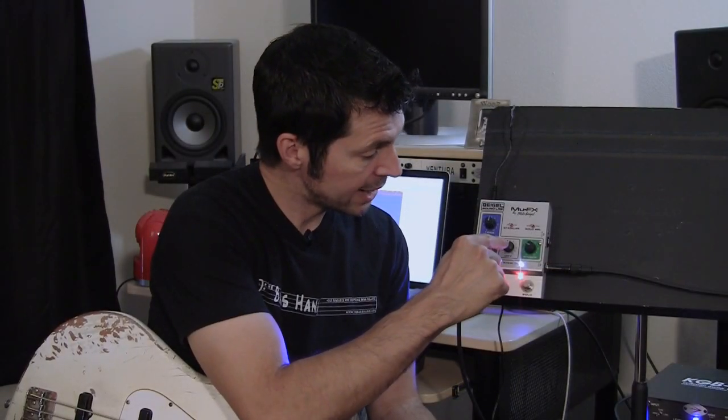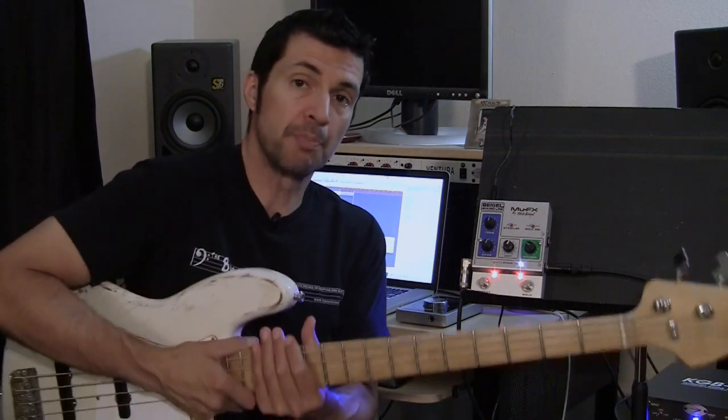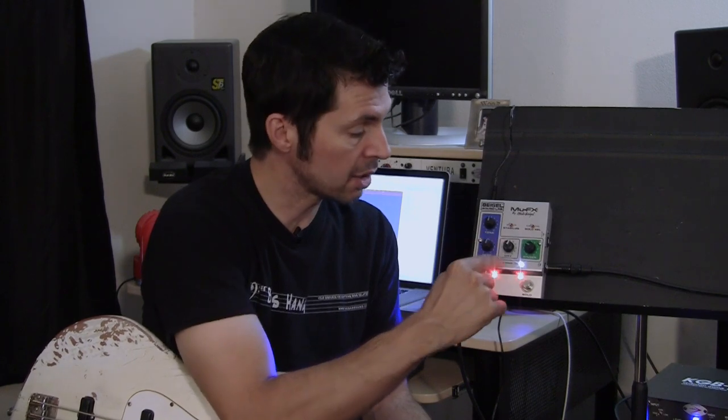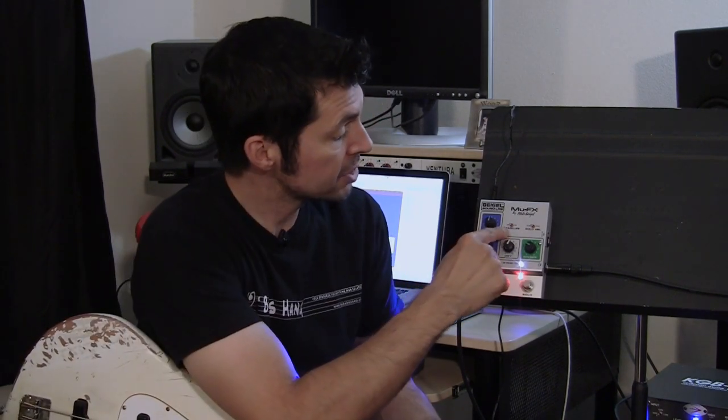Moving to the middle knob — that's for your dry signal, basically your bass input. When I say unity gain, I mean it's going to be the same volume when you're bypassed and the same volume when the effect is on. To get that, I'm at around the six mark on the dry level. The stabilize switch is either off or on — I find leaving it off gives me the best results.